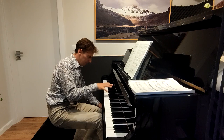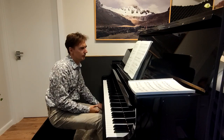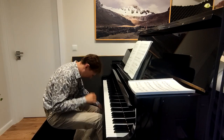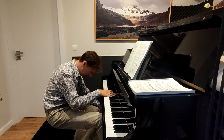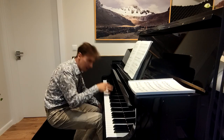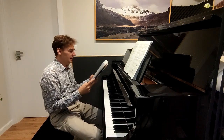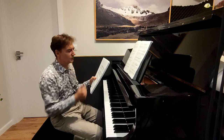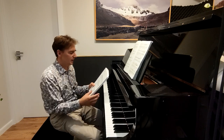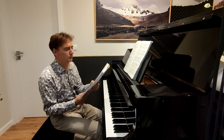I forgot — wait — I forgot that there are two E's and then... let me start one more time from the beginning.